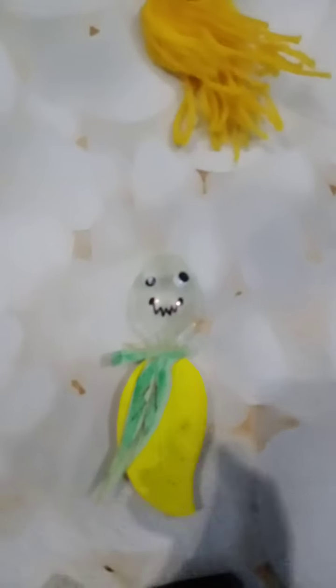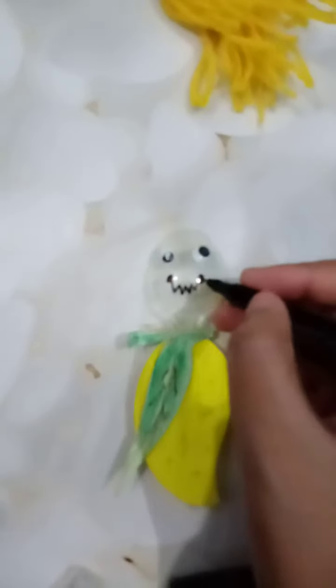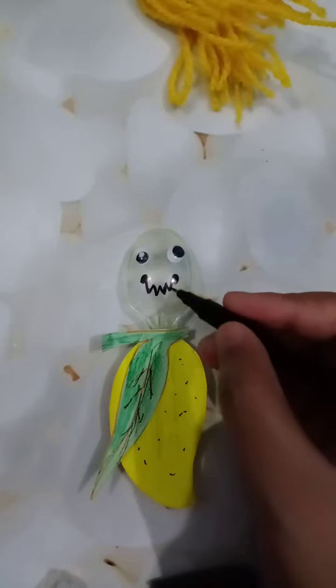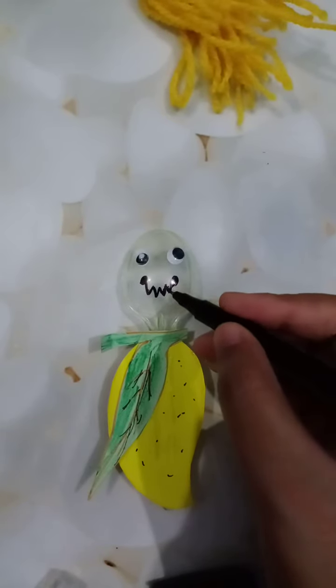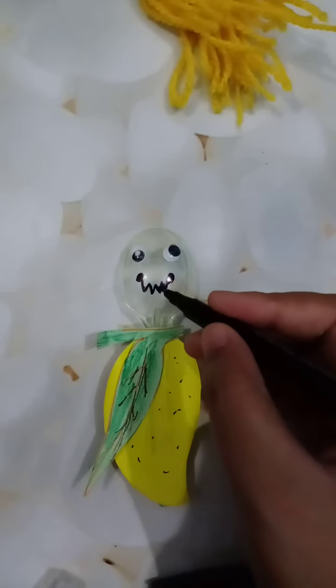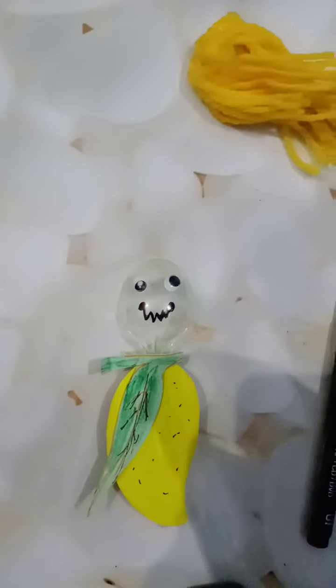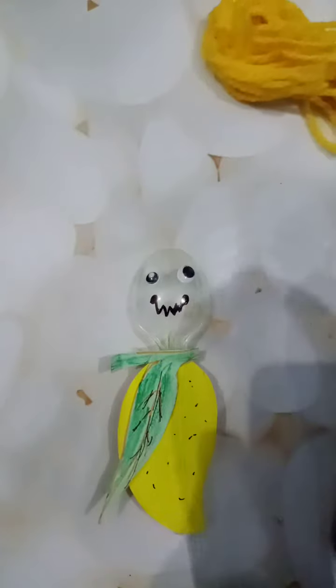If I use a permanent marker, you can also make the face of this mango like this. Okay, and with this wool we will now make the hair of this mango too.